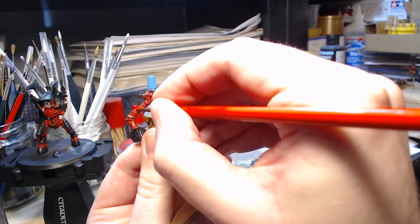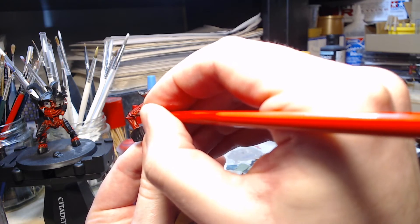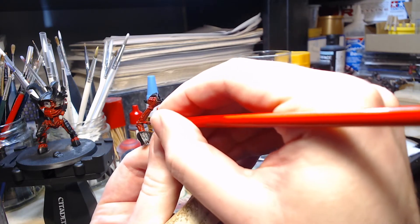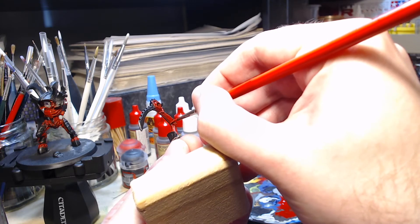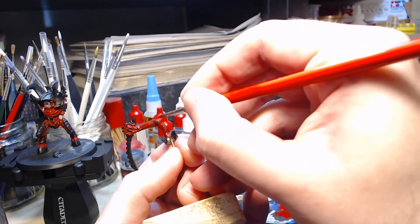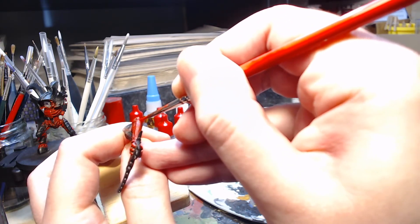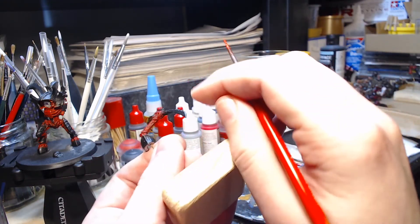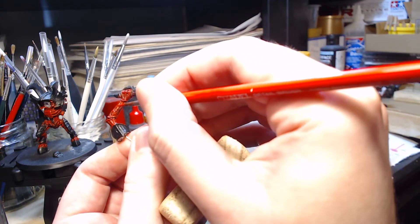Whilst the layout of the highlights is fairly simple, these arms are still quite small pieces, so I'm having to take my time, carefully going around the lines and highlights that are already there, painting a slightly smaller area with the same colour again to make it a little bit lighter. The ridges around the elbow just get brighter and brighter, but for the actual main arms I want a kind of graduation from light to dark going across them.